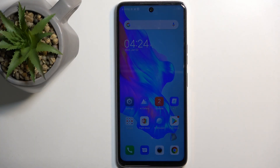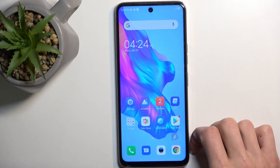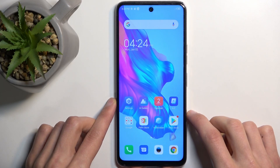Welcome. In front of me is the Techno Caymon 18, and today I will show you how you can enable and also set up your portable hotspot.